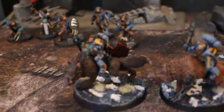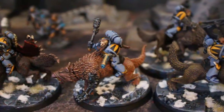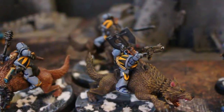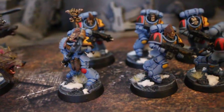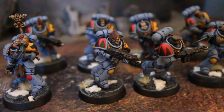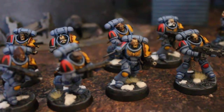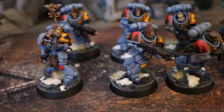Hey, hey blue table fans, we're taking a final look at these Space Wolves. They have been vastly improved since we last talked. First off, all the gun barrels have been drilled out. We did a lining technique on the armor along with some subtle highlights, which has given them a very handsome look. Snow and foliage has been put on the bases.